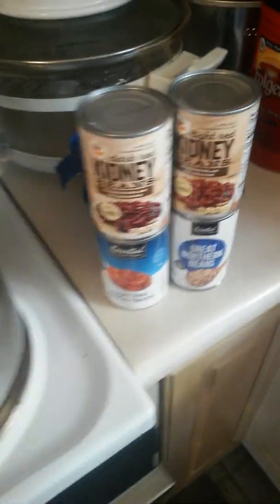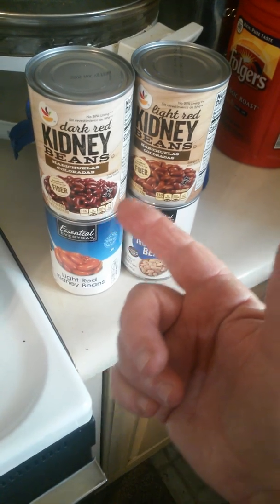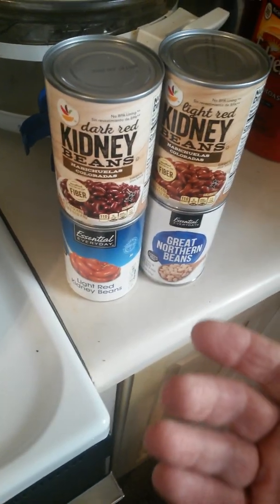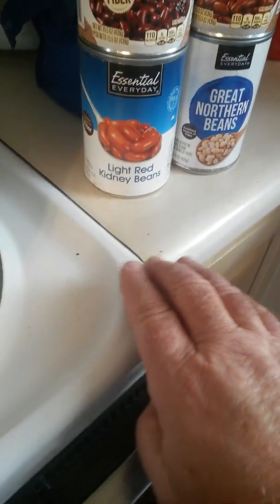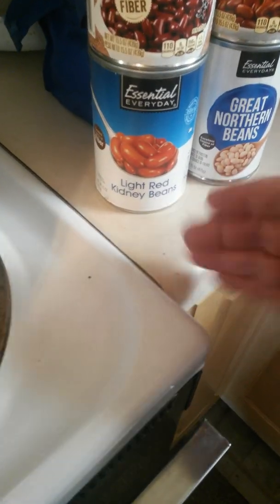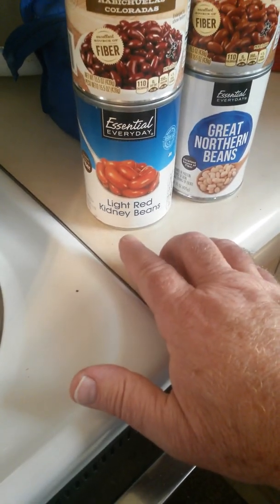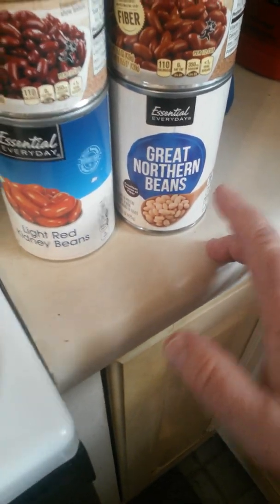My ingredients are going to be: I got some dark red kidney beans — just generic brands, it doesn't matter, at least not to me. And then I got light red kidney beans, and down here I got some Essential, that's a store brand, light kidney beans.